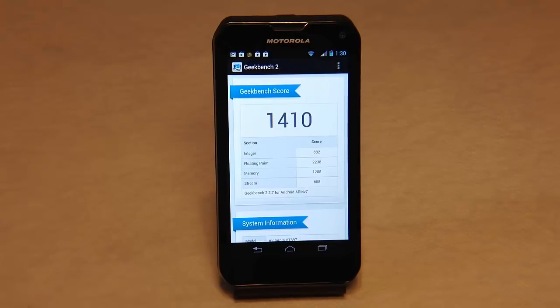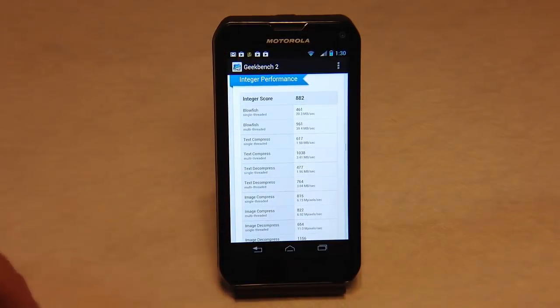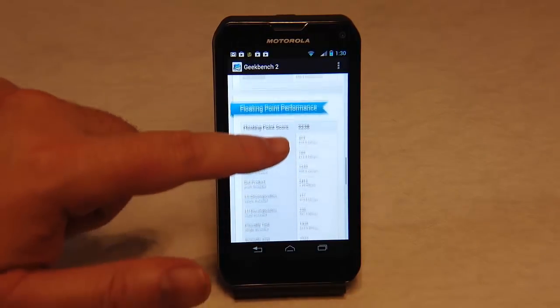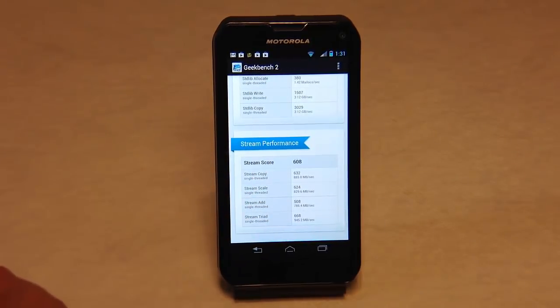Here we can see the Geekbench 2 score — this is the Alfred Geekbench — and it scored really well. 1410 is the score we're getting out of it, so it's a fast processor for this device. It's got an integer rating of 882, floating point of 2238, memory 1288, and 608 for the stream. These apps are pretty much free in the Android store, so you can download them on your device and compare.